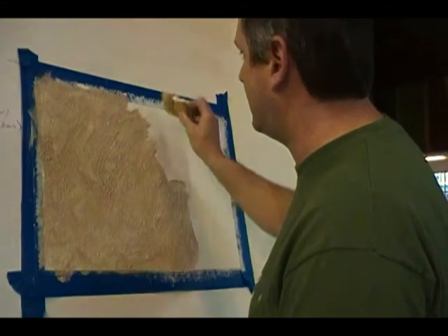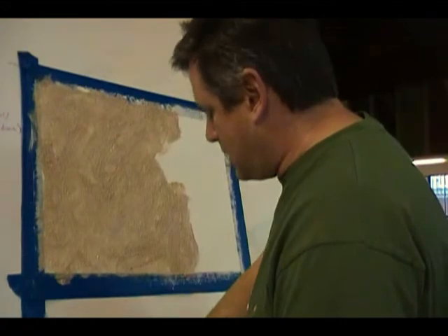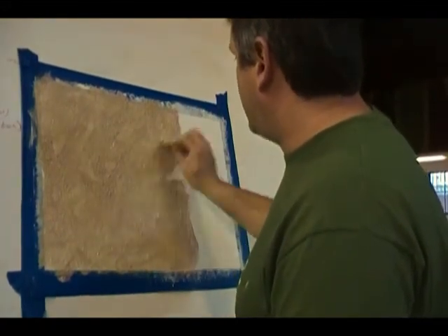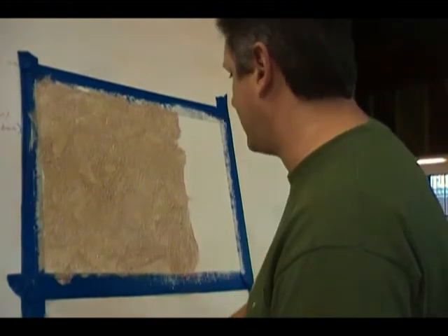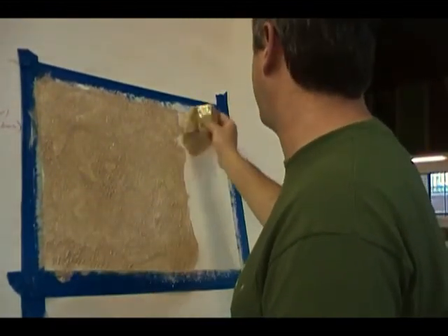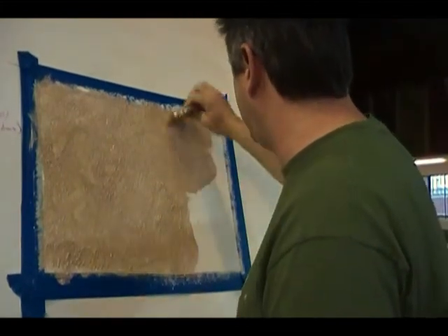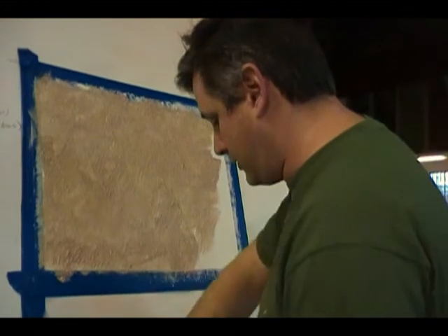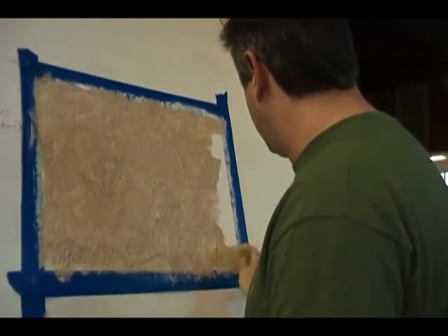The biggest thing is do not over-work it, and don't let the material set too long to dry. If it sets too long, you won't be able to explode those particles using the distender tool. We're just going to finish it out — pretty simple, pretty easy. Once you get going, you'll get in a nice fluid motion and apply it nice and easy.